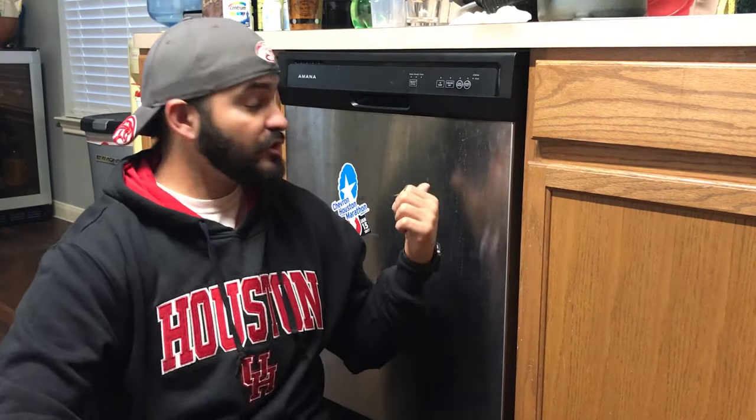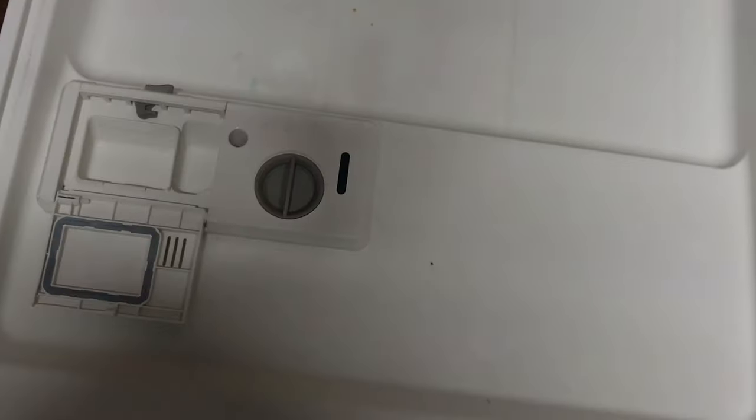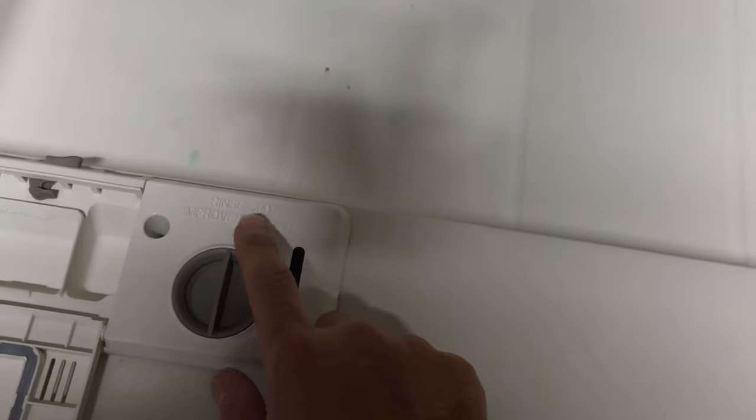What's up guys? I'm back with another DIY video. Today I'm going to show you how I figured out that my dishwasher was not dispensing the rinse aid and how I fixed it. How to fix if your dishwasher is not releasing your rinse aid.